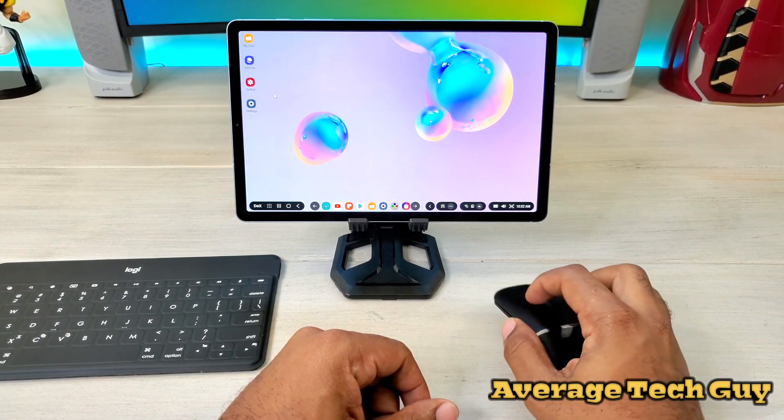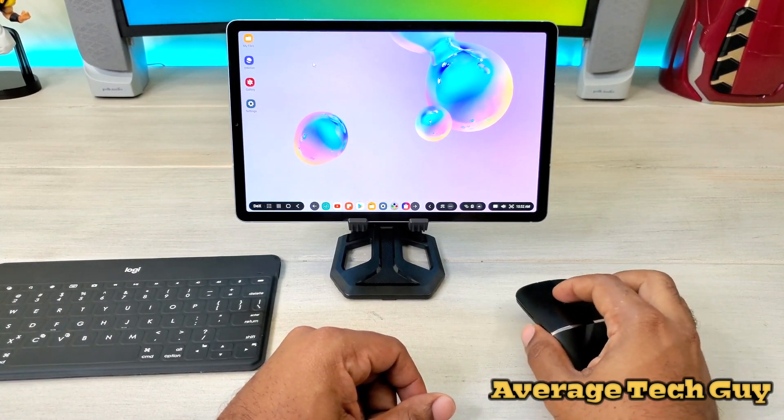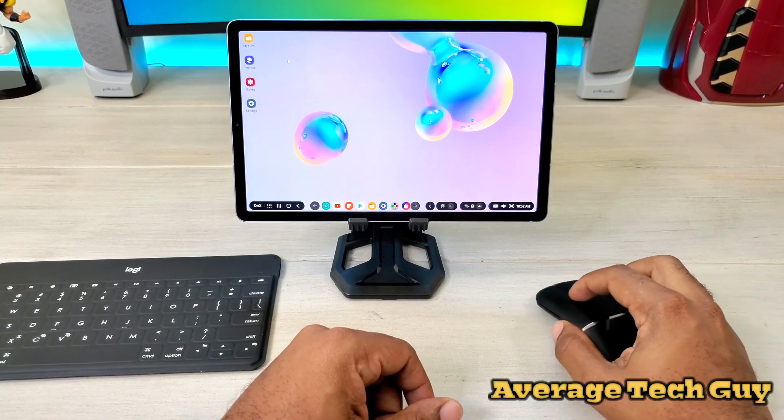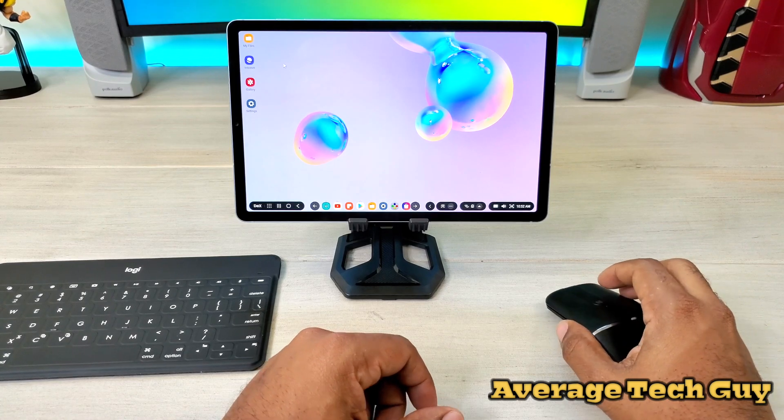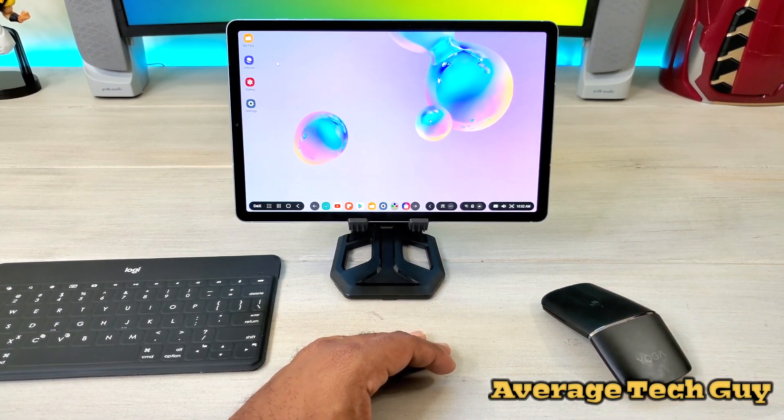The mouse is pretty responsive. I need a mouse pad actually, but there are no issues on my end right now.